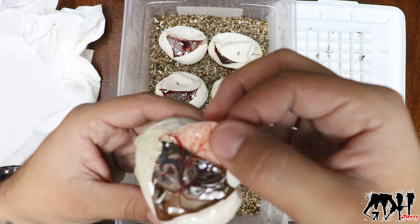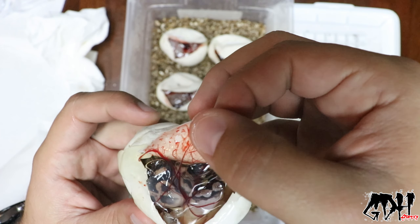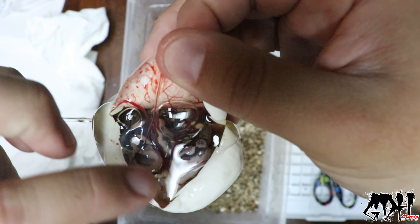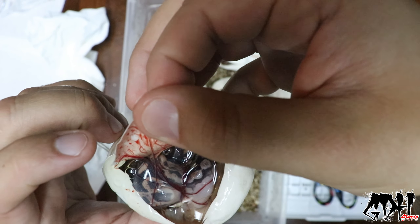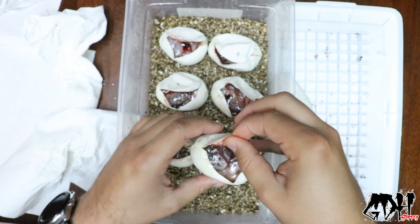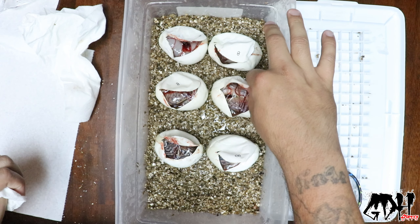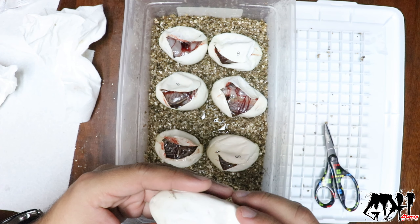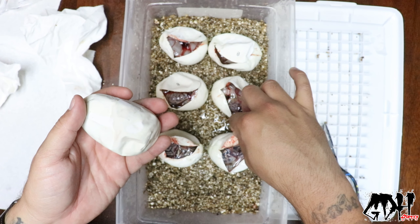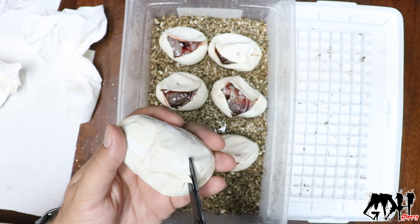Oh no, I think we've got a kink. That egg looks like it's partially cooked — that's going to be a snake I have to put down, I can already tell. You can see a lot of this white stuff over here — that's not looking good. Generally when you see a partially cooked egg on the inside, that means the snake is going to be kinked or deformed. I was doing good so far this season but looks like we've got one. That's sad because that's a black pastel special het hypo right there.